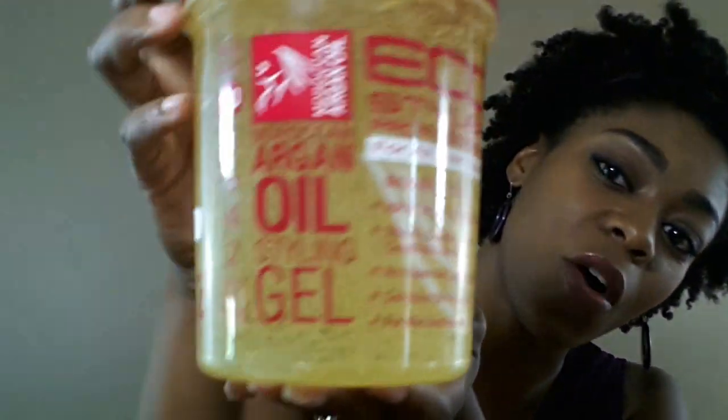So I decided to pick up the Eco Styler Argan Oil Gel to see if I can get the same holding power as the Eco Olive Oil one, just with less crunch. I've never tried this gel before so I'm kind of excited. It smells better than the olive oil one in my opinion, and it's a little bit lighter. I'm hoping I'll have less crunch because the olive oil one definitely held my hair down with no frizz at all for my stretch wash and go. Eco Styler Gel has different formulas — a pink one, a blue one, a clear one, a black one — but I haven't been able to find the ones with lighter hold locally, so I'll have to order those. For right now, I'm going to see how this argan oil one works. It has a holding power of 10.